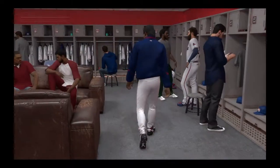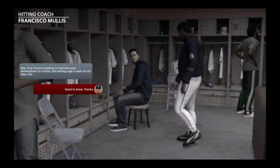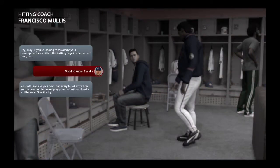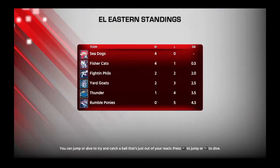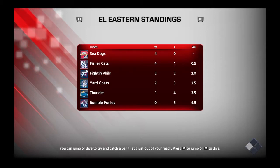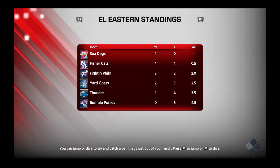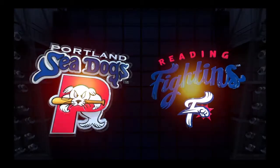Welcome back to MLB The Show. We're going to start a series but we also have this guy. They moved me down in the lineup — that's not good. We're playing Reading, which I believe is the IronPigs, the Phillies affiliate. I really like the Yard Goats — I might actually buy a hat. Hopefully my player will be a goat, greatest of all time.